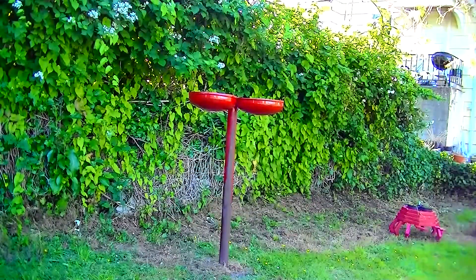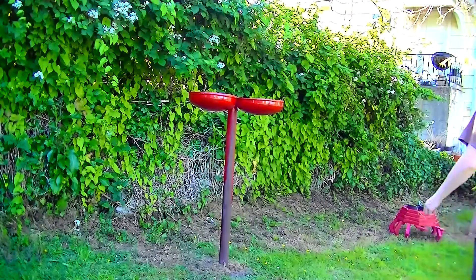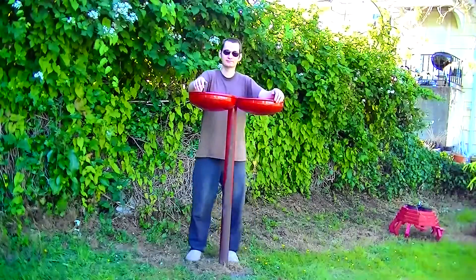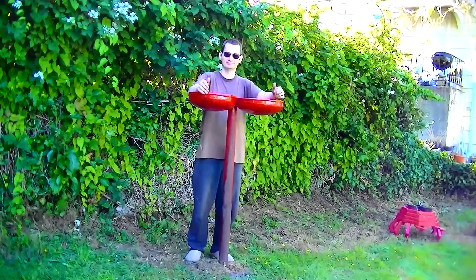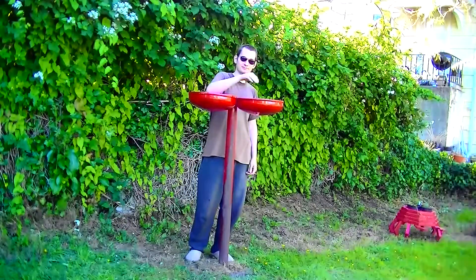Here is a far away shot of it. There I am standing by it. Looks good. I like it.